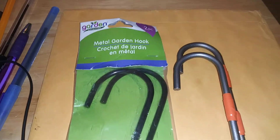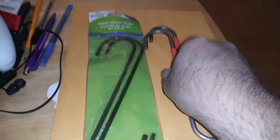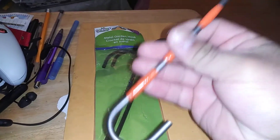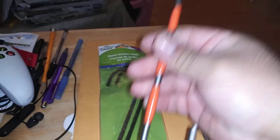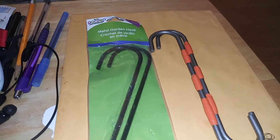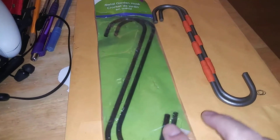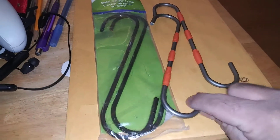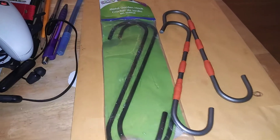This is a quick find from Dollar Tree. These are the hooks to hook up the brake caliper to the strut so that way it doesn't dangle from the tubing. These are the exact same shape but from the Dollar Tree.